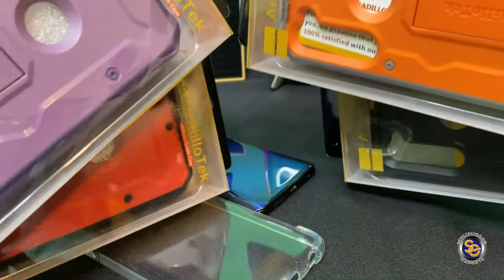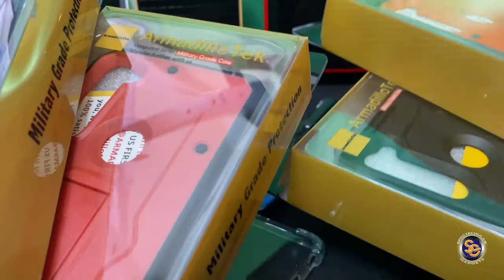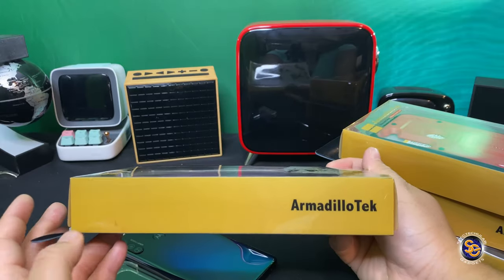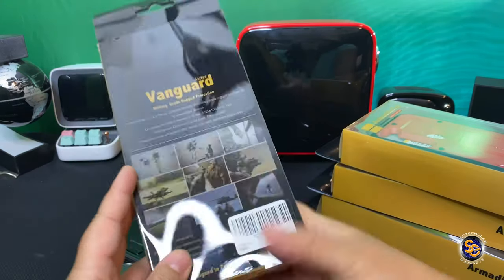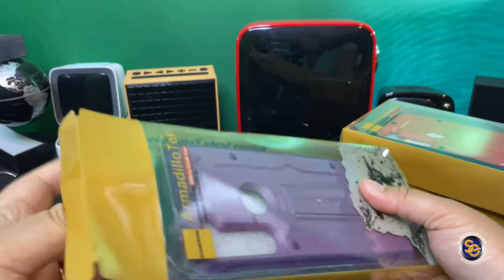I want to send a huge shout out to Carl for sending me these over to protect my Moto G Stylus. This case comes in four colors: black, orange, purple, and red, and you can go ahead and purchase these off of Amazon starting at $18.98 for the black and $21.98 for the other three colors.